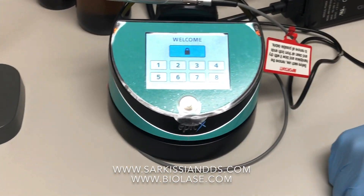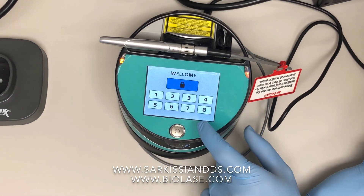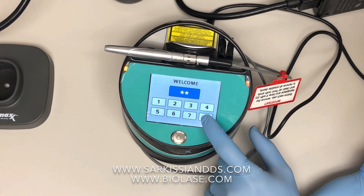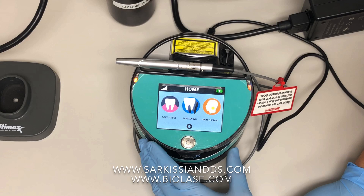The code to enter the unit is eight, eight, eight — it's three eights. You gave away our secret password!